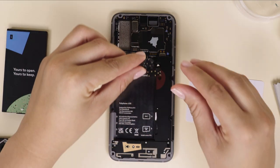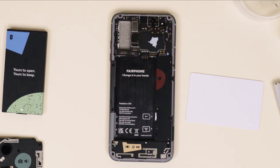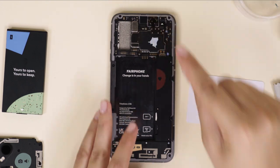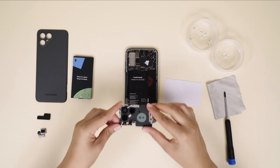Reconnect the BTB connector. Insert the main camera again.